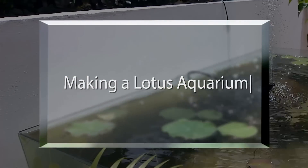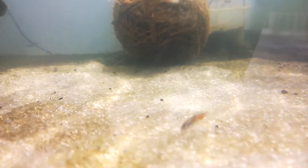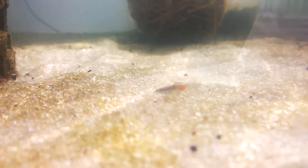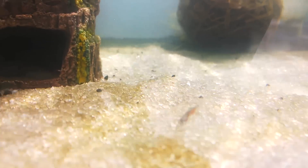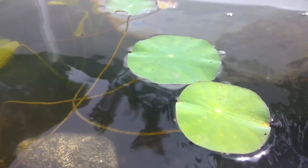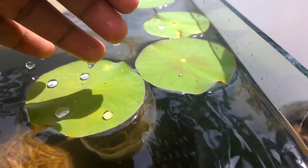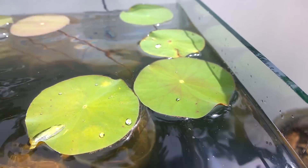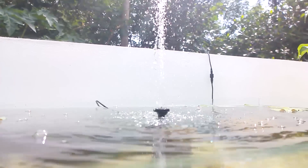Having an outdoor pond or aquarium with a lotus plant is really charming, and apart from this, such setups are also good for breeding small freshwater fishes like guppies and mollies, which are also very easy to breed. I have made an aquarium for a lotus plant myself and I will show how I made it. Also, someone asked me about how to grow a lotus plant from seeds and take care of it, so I will tell that in my upcoming videos — make sure you subscribe and turn on the notifications.